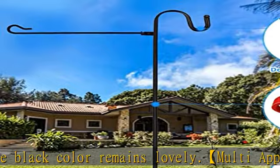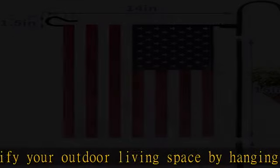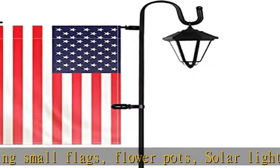our heavy duty garden flag stand has been upgraded with 4 extra long and double forked base prongs, for a total of 5 prongs, which makes it the strongest in the market and maintains a fixed, upright posture while remaining firmly planted in the ground without easily falling off.